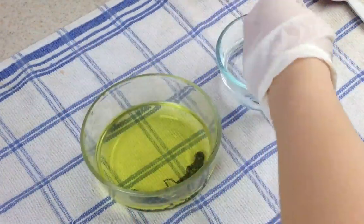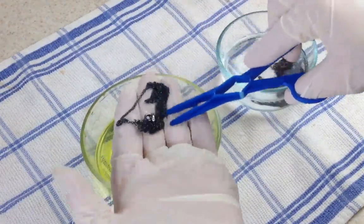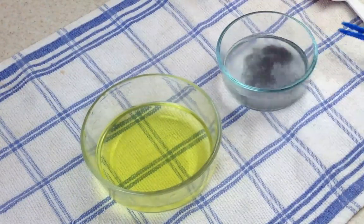Now the chains are getting darker — they're more what I want — so I'm going to put them into my bowl again with cool water and baking soda. This is going to stop the patina process and neutralize the patina gel.